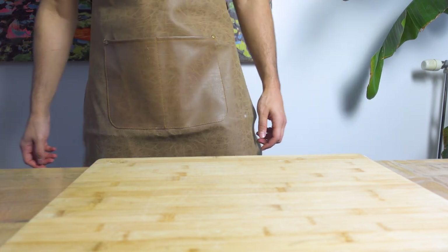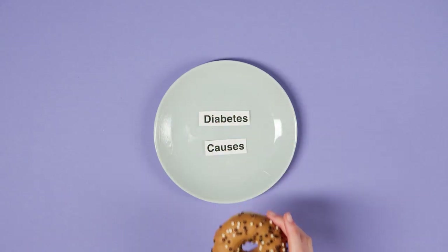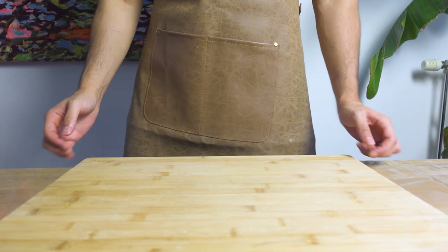Now if there's one food I would happily trade for type 2 diabetes, it would be the donut. While I was eating my deep fried sugar bombs, it suddenly hit me: why does the donut have a hole in the middle? I had to get to the bottom of it.